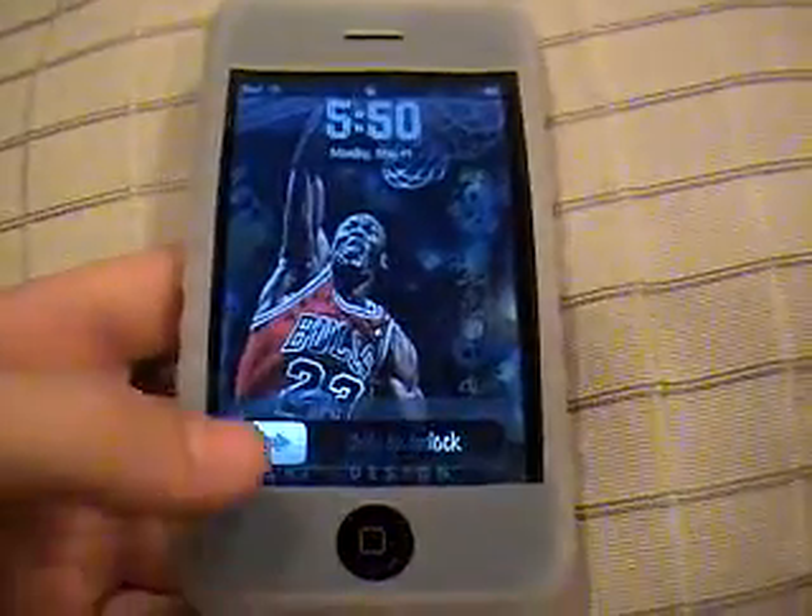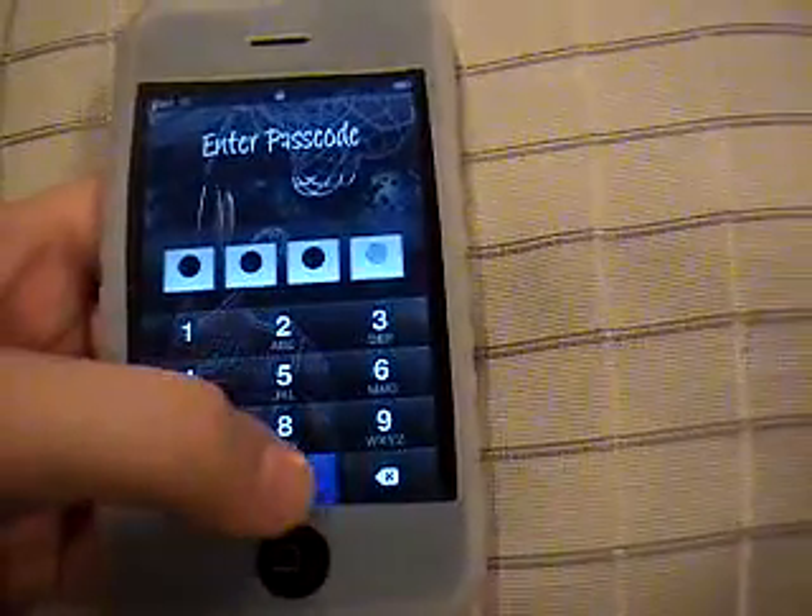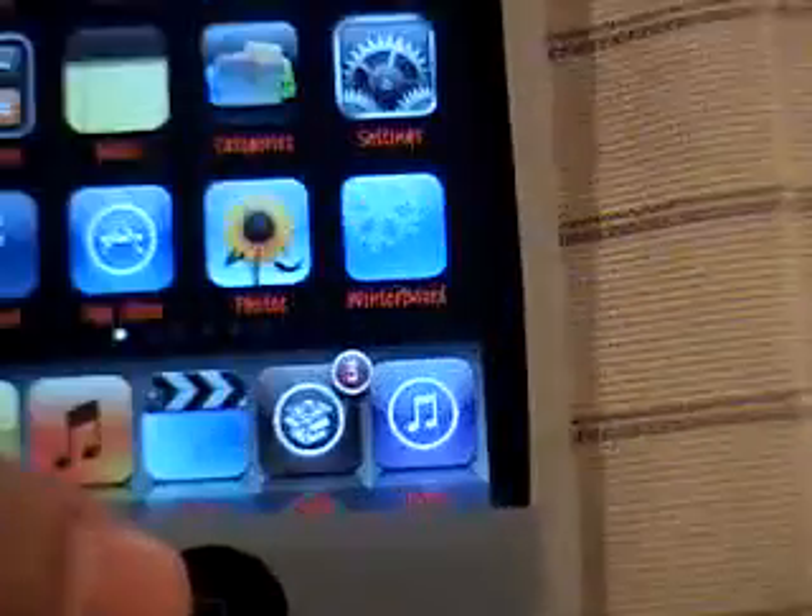Hey guys, today I'm going to show you some cool sports themes, sliders, etc. that you can get from Cydia.